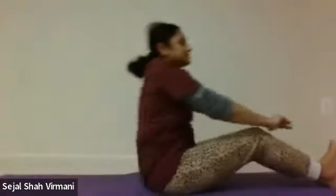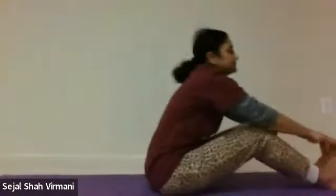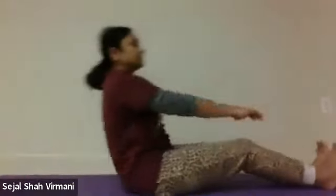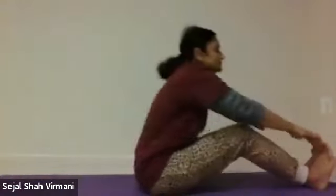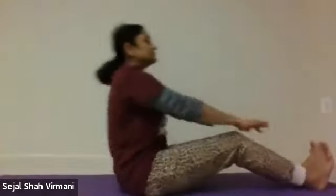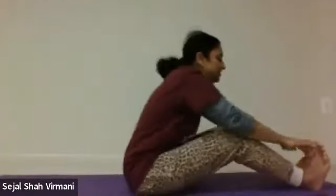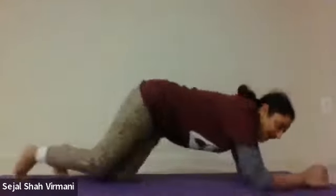Bring both legs together and let's do 10 full sit-ups. Then turn around for lower back exercises — you kick 30 times. You can also do this same exercise while watching TV.